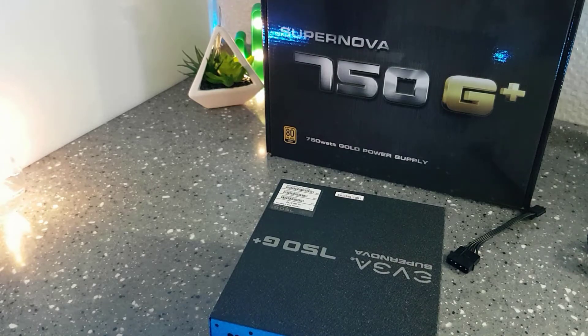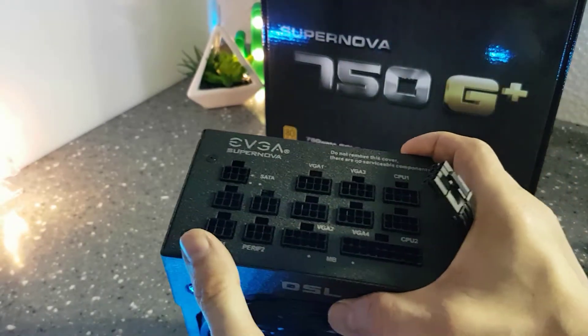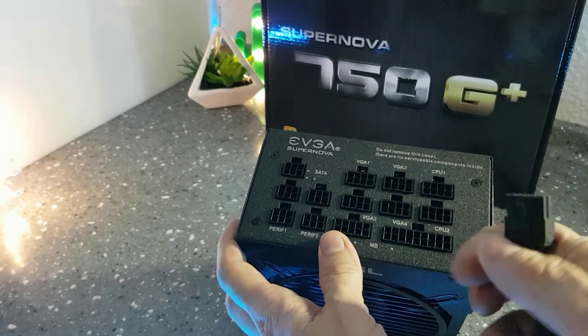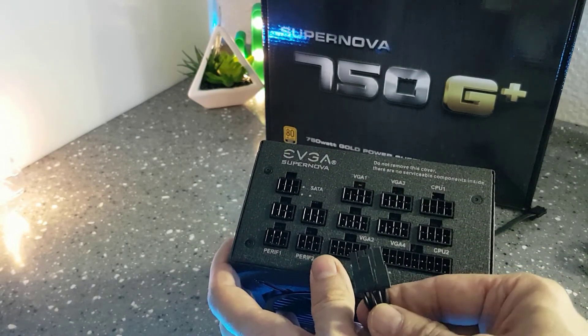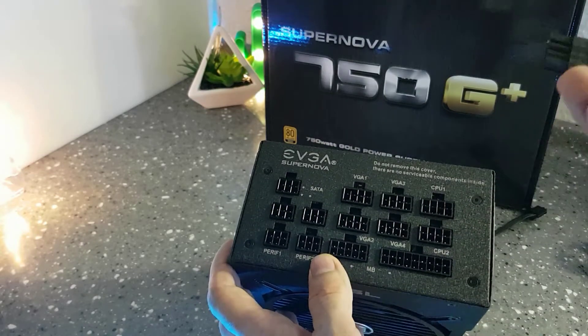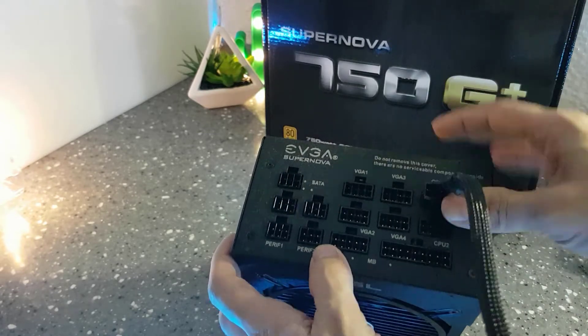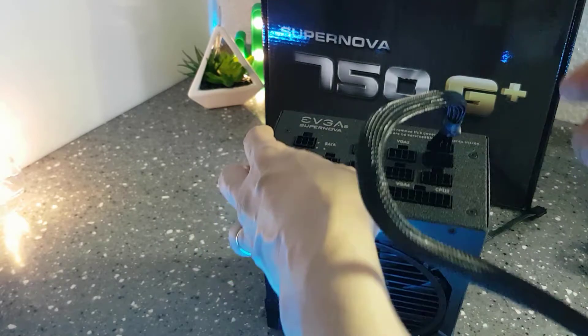Now let's try to plug in a cable to show you how it works. As you can see it goes only one way, which is good. You simply align it and push it downwards and you should hear it click — like so. And that's done.